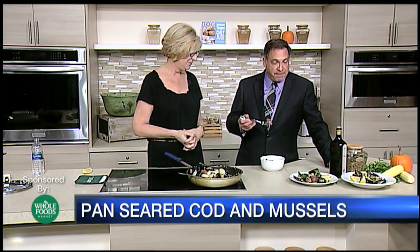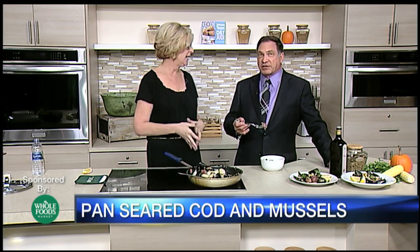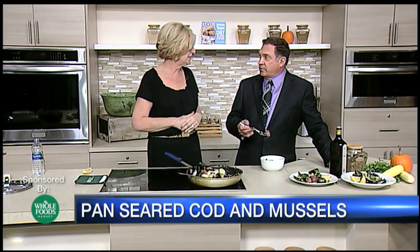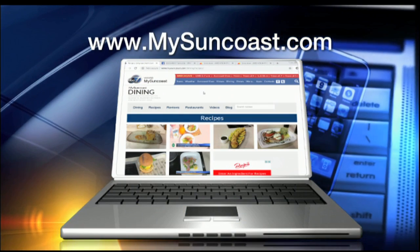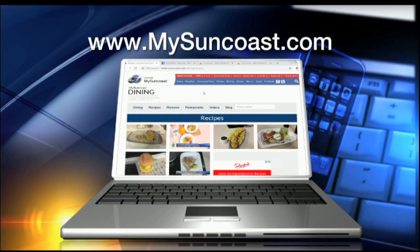This is really tasty, Judy. Thank you — it's kind of a lower-calorie option for people out there. You can omit the potatoes, use saffron rice, or just the fish and clams and corn as they are — absolutely delicious. The full recipe will be on our website, mysuncoast.com. Click on the dining button and it will take you right to Judy's video instructions, plus a whole lot more. Thanks so much, Judy. Thank you.